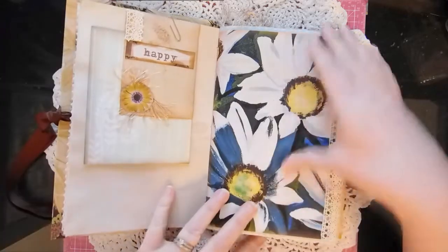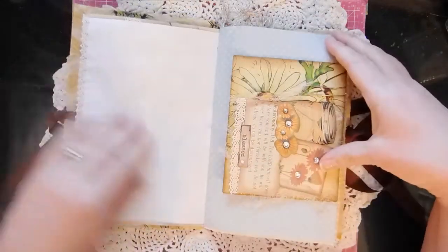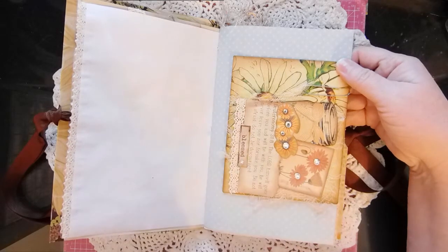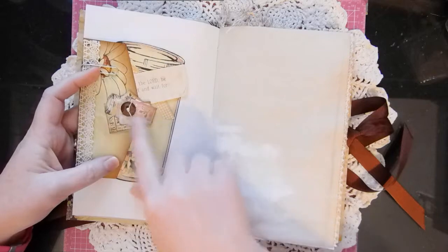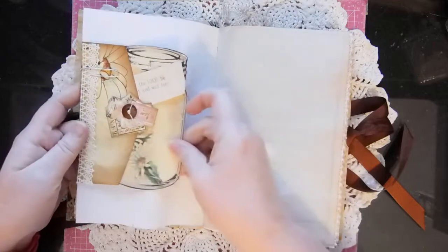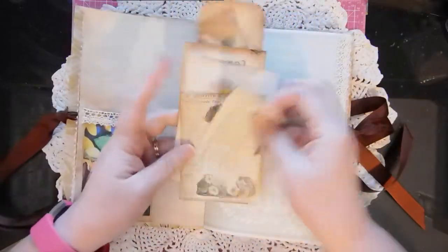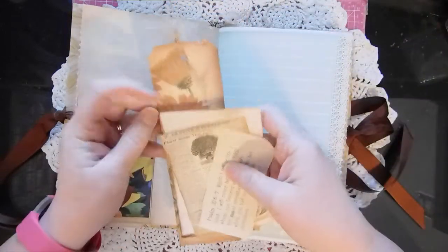This page is from the Fresh Daisies kit. Here's the envelope and some of the ephemera that came with the kit — I just kind of layered a little collage on there. Flipped it over to this page, put some of the little miniatures on there, and added the mason jar. I love these mason jars. A little tuck spot with some lace, and all this ephemera came with the kit.